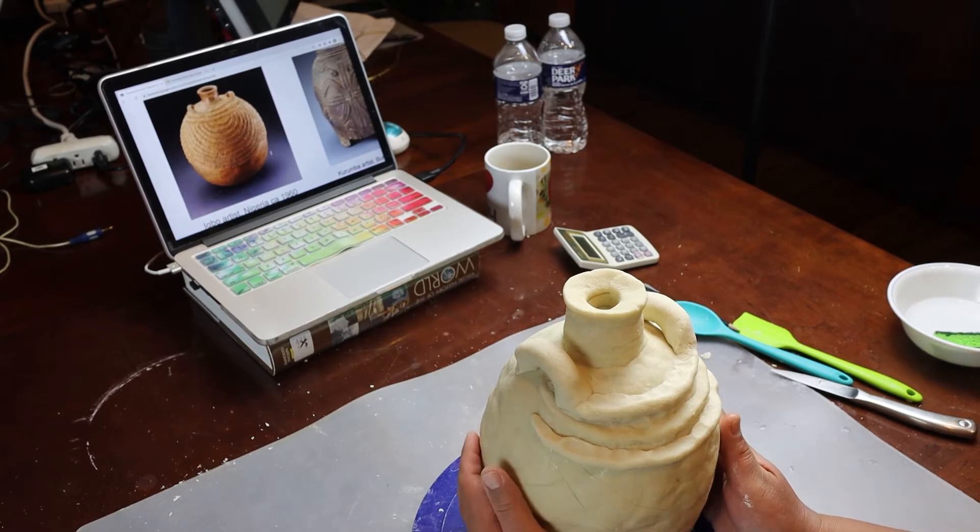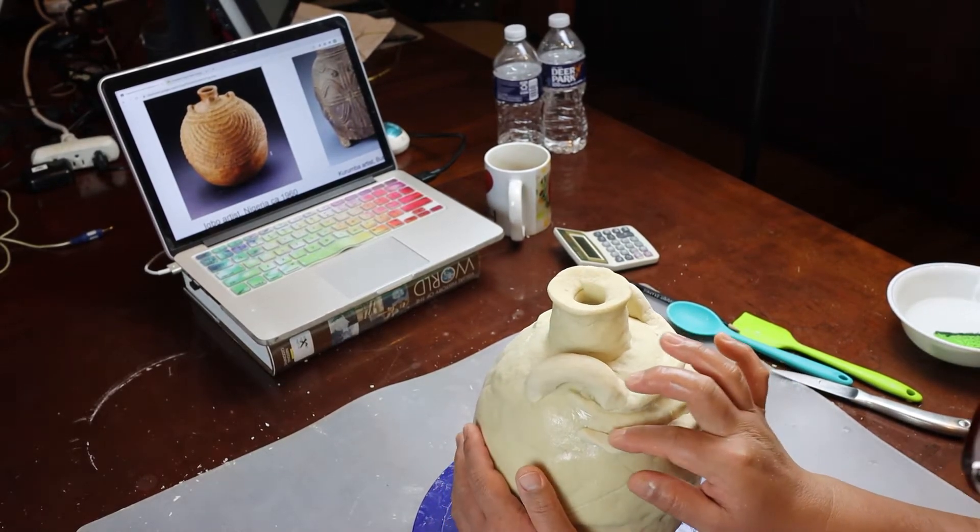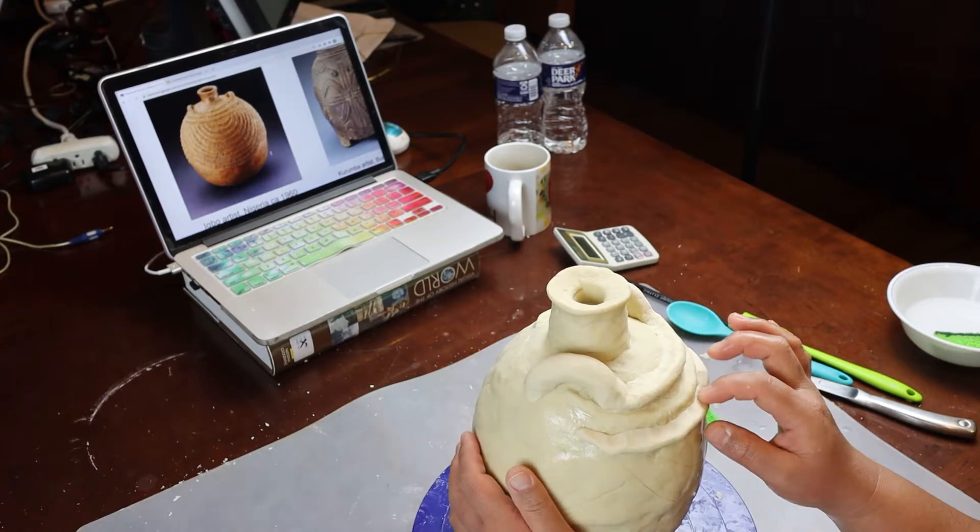I can't see the other side of this pottery. I guess I'm going to just have to imagine what that looks like.